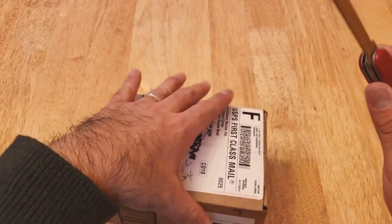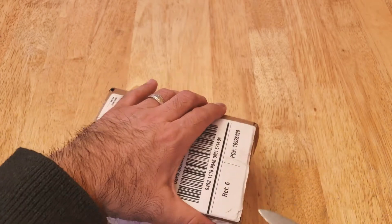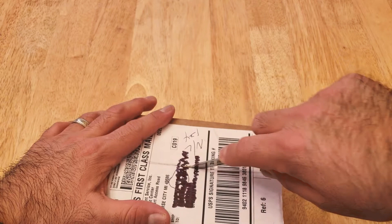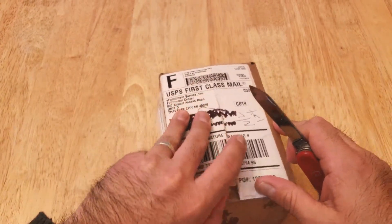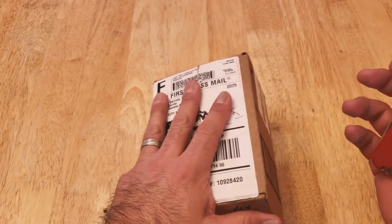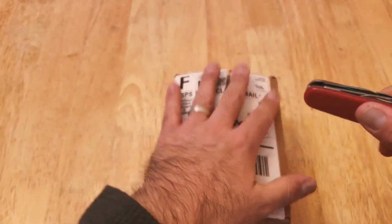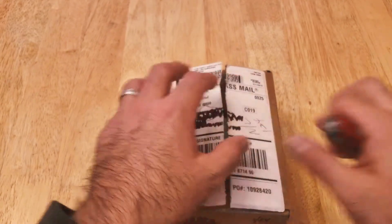I have my handy dandy Swiss army knife to open this up. The company I'll be using this card reader for is a men's grooming line called Simple Man Products. They have great products for men and women, and you can check them out at www.simplemanproductsnyc.com.